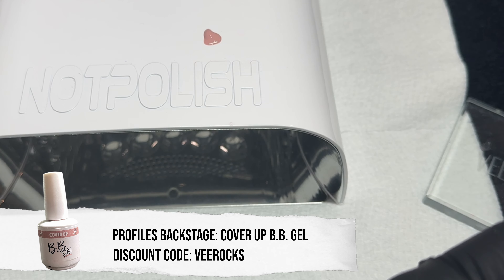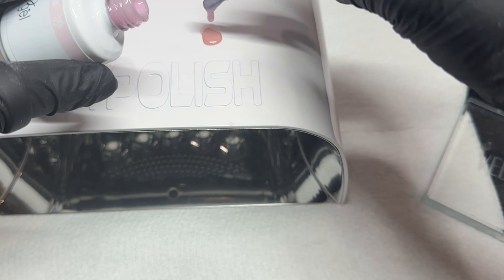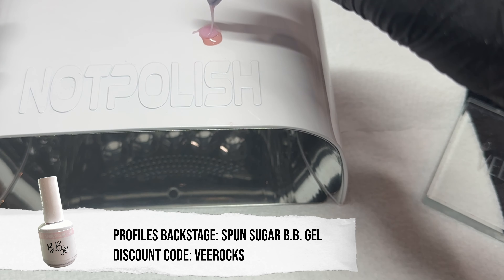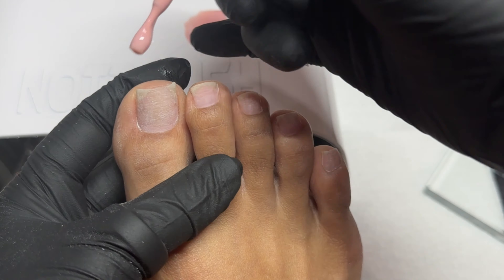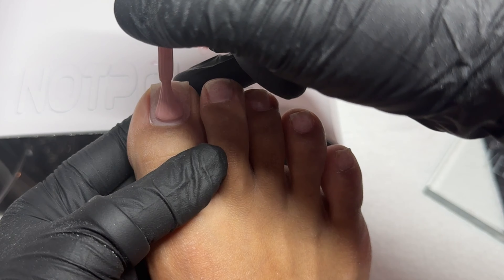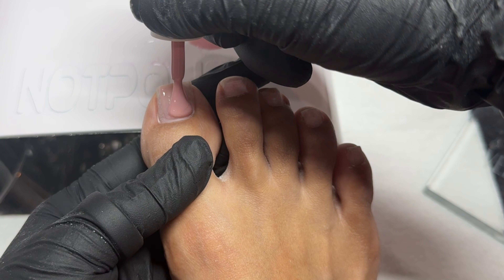Now I'm going in with a lint-free wipe and a little bit of Young Nail Swipe to fully dehydrate those nails. You can always go in with primer, but personally I never use primer — I feel like the BB gel sticks on there perfectly fine without it. But if you have issues, definitely add a dehydrator and a primer. I'm going to go in straight with my color — I'm using two different BB gels and a little bit of clear BB gel, so technically three.